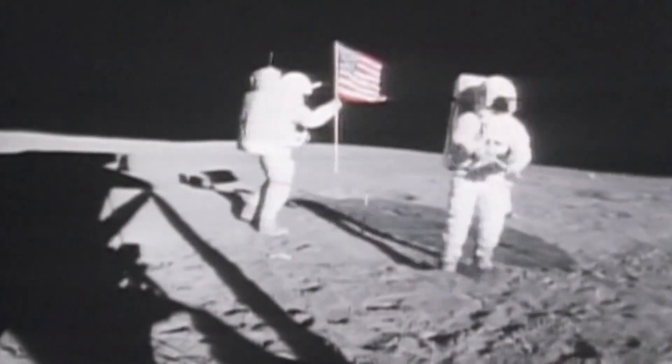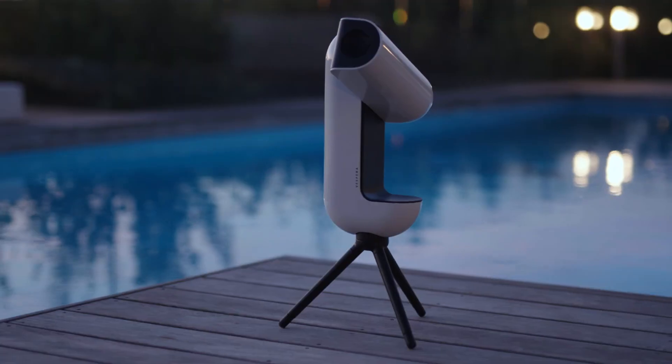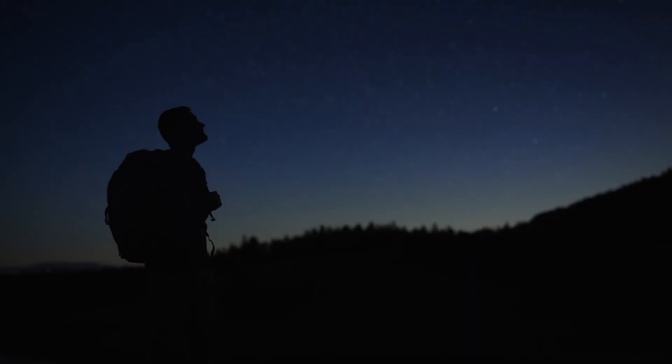Standing on the shoulders of giants who came before us, we invite you to be part of space exploration history and to write the next chapters together. Somewhere in the vastness of space, a new journey awaits.